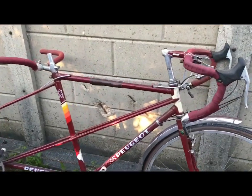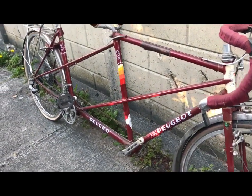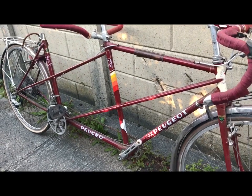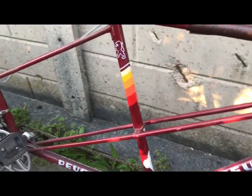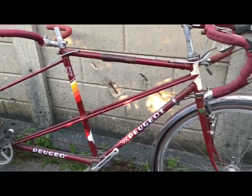It's 70s or early 80s - probably 80s by the graphics - although I have to confess these graphics are ones that I put on because I painted the bike, but it had something similar before. I just had this set among many other sets in the back of the shop.